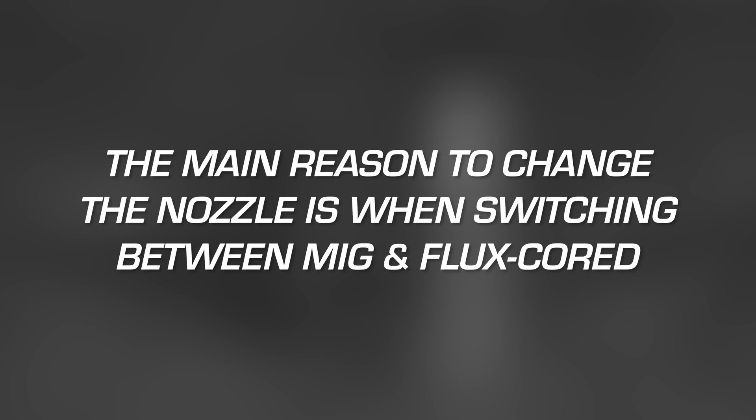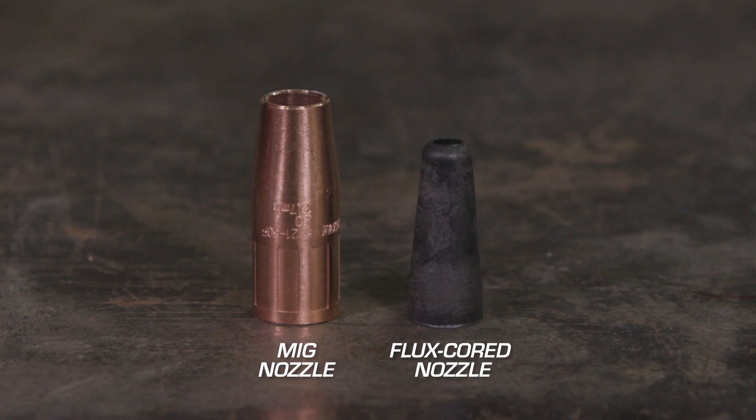The main reason to change the nozzle is when switching between MIG and flux core. MIG nozzles focus shielding gas around the weld, where the flux core nozzle, being gasless, protects the diffuser threads. The MIG nozzle has a wider opening which directs the shielding gas to the weld.